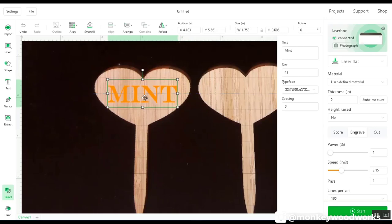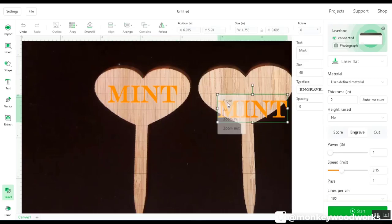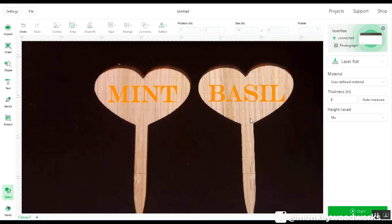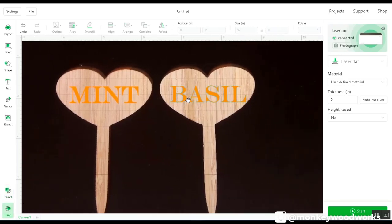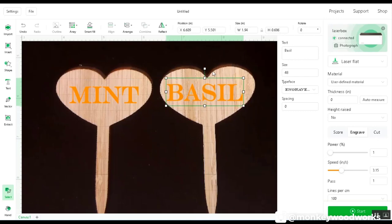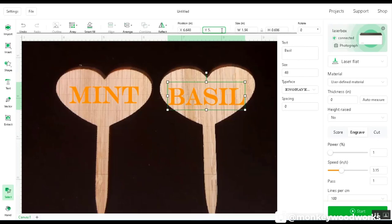I'll copy and paste the text to keep the same size, then change the word to 'Basil.' Let me move it over a bit. I can't quite nudge it with the mouse, but I can use arrow keys to push it up, down, left, and right. I can also fine-tune position by typing numbers into the position fields. I'll use arrow keys to get it pretty close.